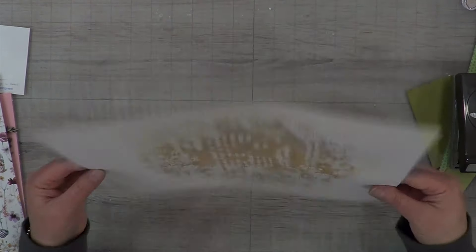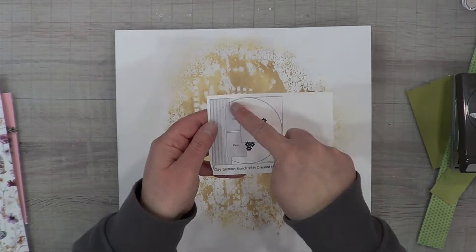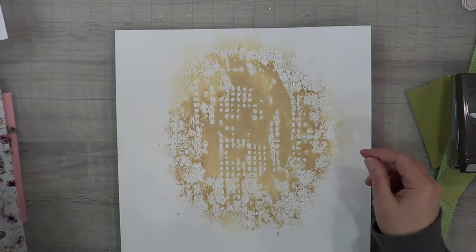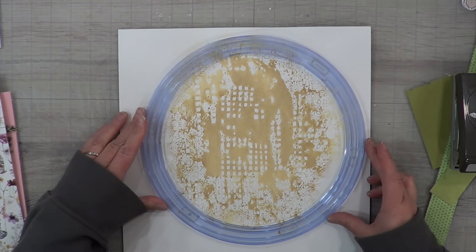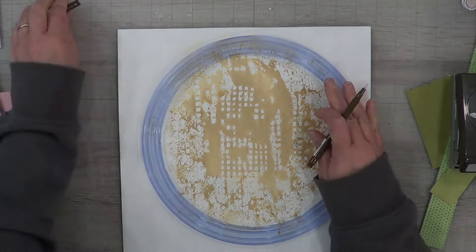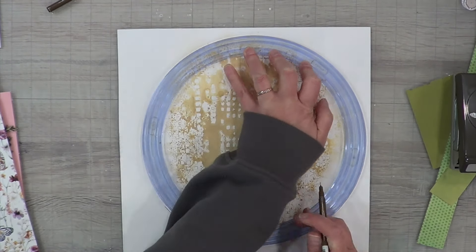One of my other goals this year is to use up a bunch of my pre-made mixed media backgrounds. Most of my backgrounds are from cleaning up my mess - they're a good foundation for something or a little splash in the background, which is what this is going to be. It was just the perfect golden yellow color for all the papers on this layout.